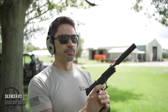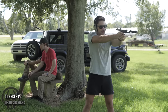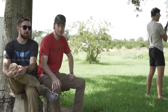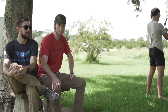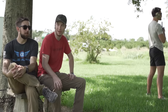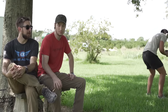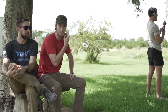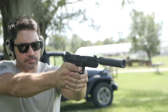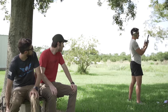Silencer number three, the Dead Air Mask, Federal supersonic. Comparable to the first one. The first and third silencers were comparable — maybe even hearing safe. I'd probably shoot that without ears for a bit, though I wouldn't shoot a whole 100-round box. The second one had a deeper tone but a louder crack — definitely seemed like a higher impulse, sharper. Number two was definitely the loudest; one and three were comparable. James had ear pro on the whole time, so he couldn't tell the difference.